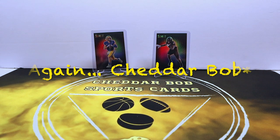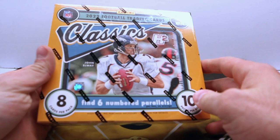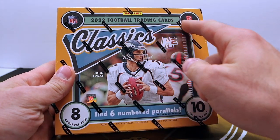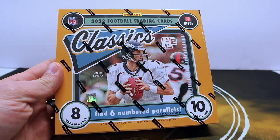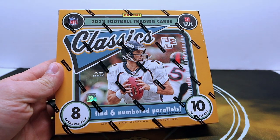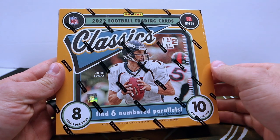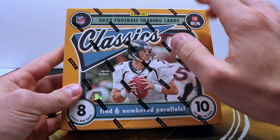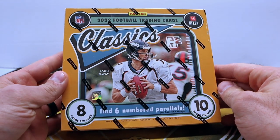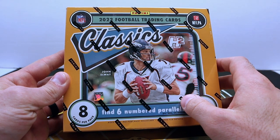What's up YouTube, 5-0 Chatter Bob back with another video and a new football release. A couple days ago Panini came out with 2022 Classics. This is the H2 box. They did release the Classics Premium, which was an online exclusive in their store through a Dutch auction. We'll be doing a review on that whenever they ship it out. For today, this was a hobby store exclusive.